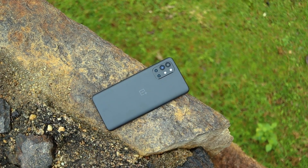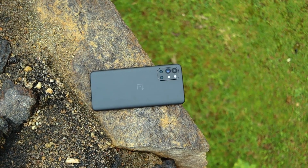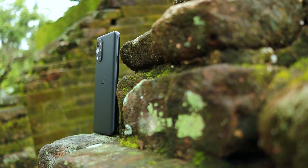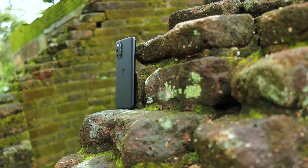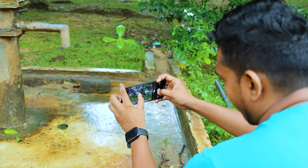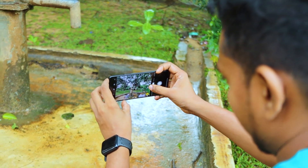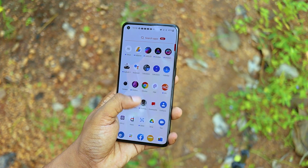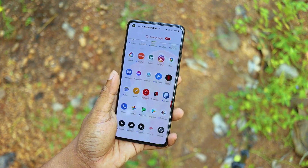You have a OnePlus 9R. You can use the frame, which is plastic. The build quality is good. You can use the IP rating. It is a compact and comfortable device. The thickness is 8.0mm, so the design and build quality are solid.